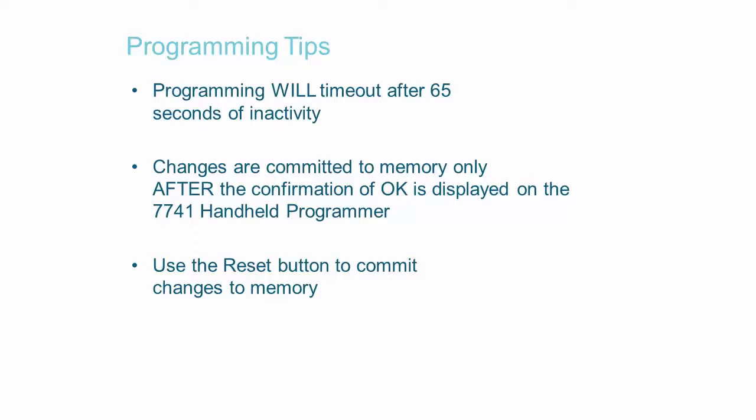When a configuration change has been made and committed to memory — signified by the word OK being displayed on the handheld programmer — AES recommends that you press the reset button on the subscriber main board, located next to the modular RJ jack.